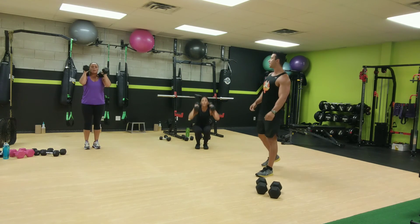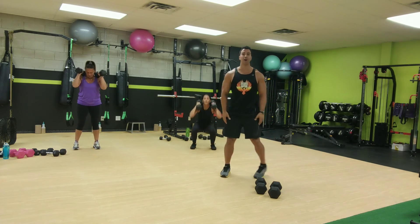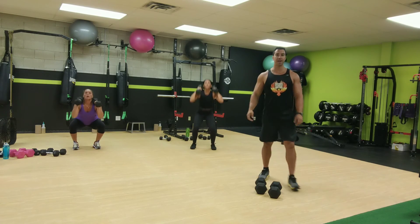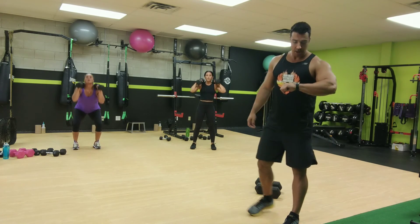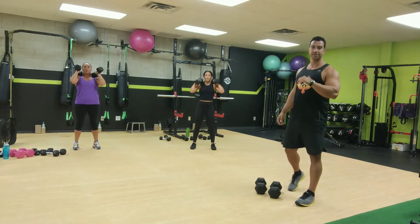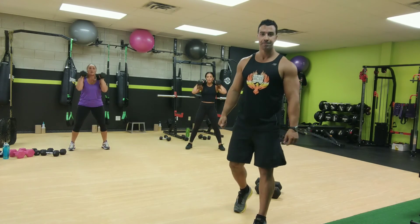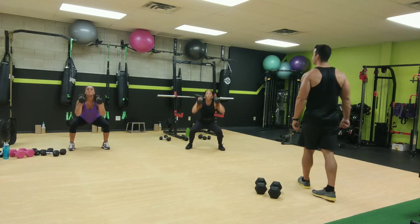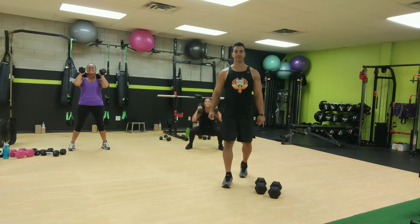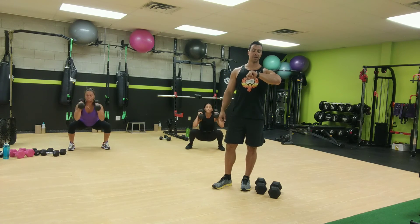We've got Pam and Sam here to demonstrate, make everything look good. Now medium stance, shoulder width apart. Good, push your hips back, get your butt out, dig into your heels. Looking good. And now a little bit wider, wider than shoulder width apart. You're already getting warm? Already sweating. It's that warm up. One more squat.